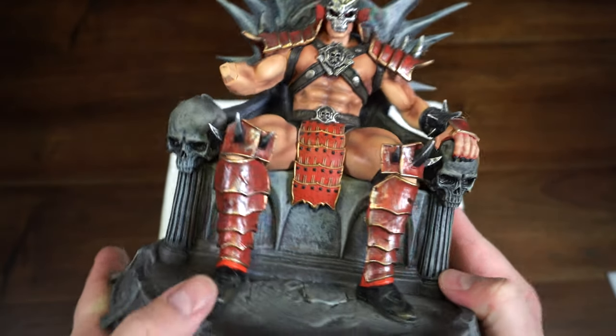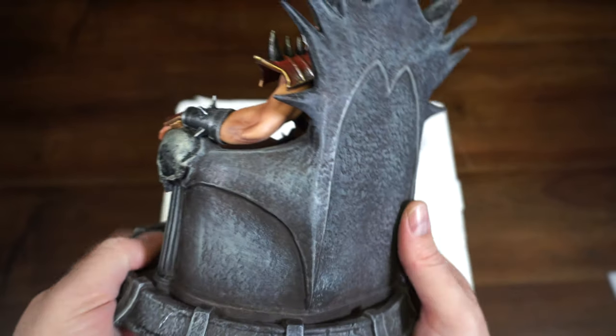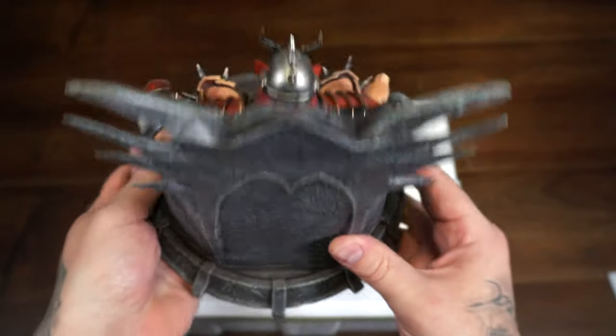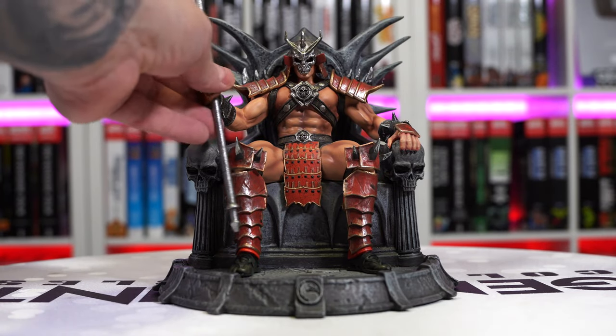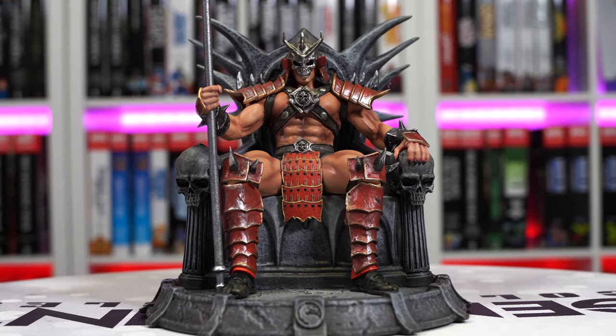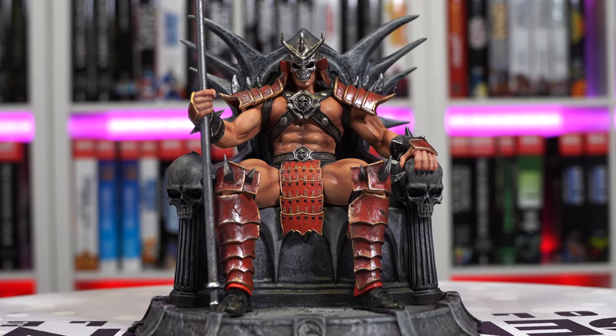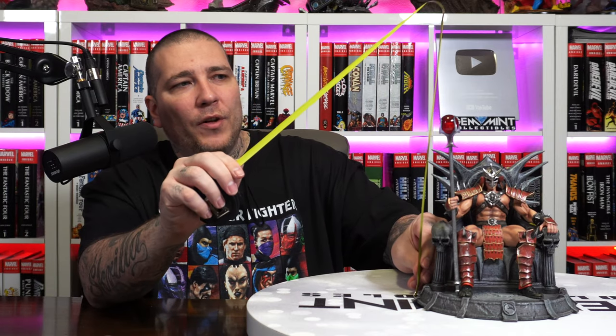Looks cool — you've got the armor on his shin guards, his shoulders with those spikes, a stone-type throne. The assembly is just one piece: the hand going on his forearm with the staff in hand. He's all assembled. Let's take a look at him.